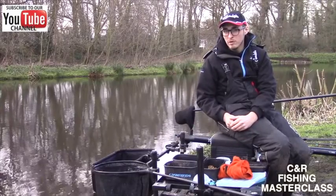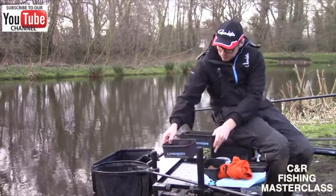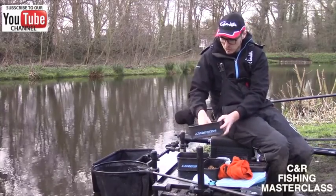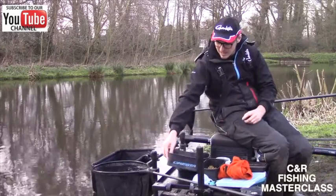The fishing's really hard at the moment, not many fish are being caught. First of all I've got some 2mm expander pellets just blown up — basically they've taken on all the water, really, really soft. It's important this time of year; fish don't want too hard a bait, they want to feel it and take it in nicely.